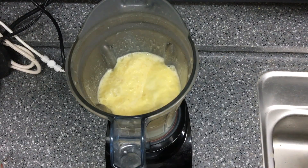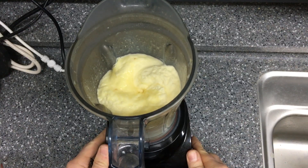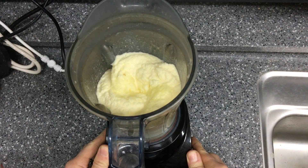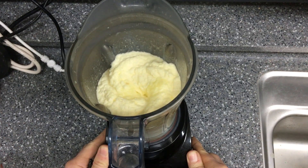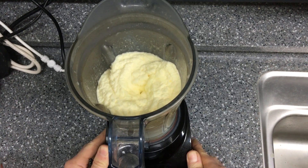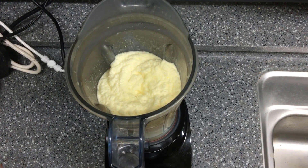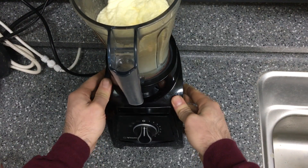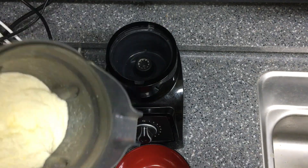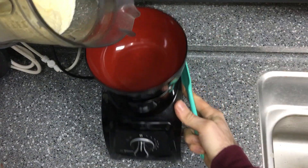Almost there... and there we go, now it's done. When it gets all chuggy like that I just use the tamper to kind of create an air pocket and speed up the motor.